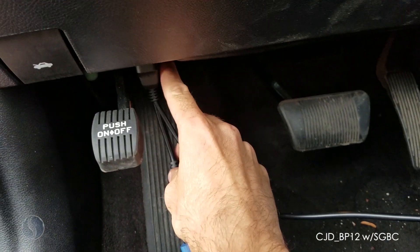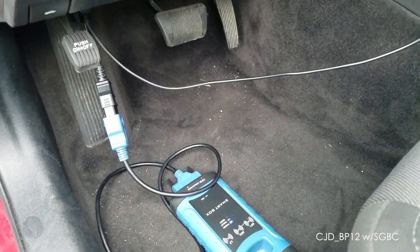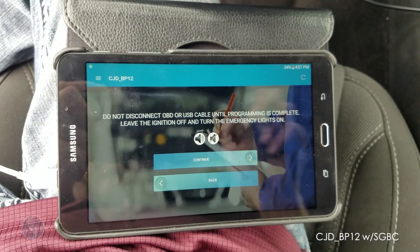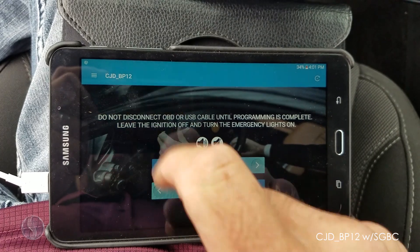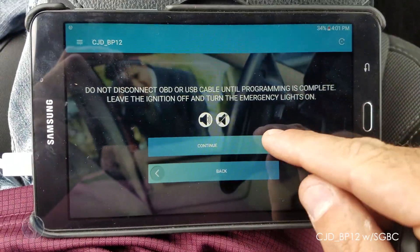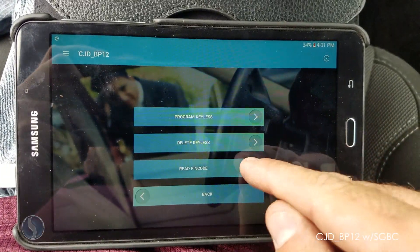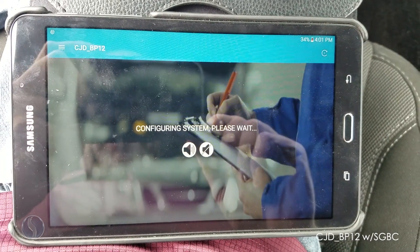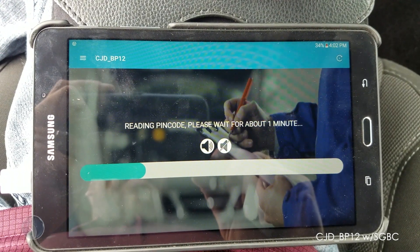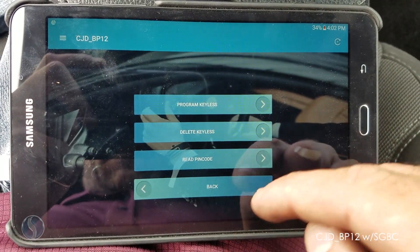Plug the adapter into the OBD of the vehicle and the smart box into the extra adapter. Then open up the application, log in, and select your vehicle. We'll be using option CJD BP12 for programming. The pin code is 7748.